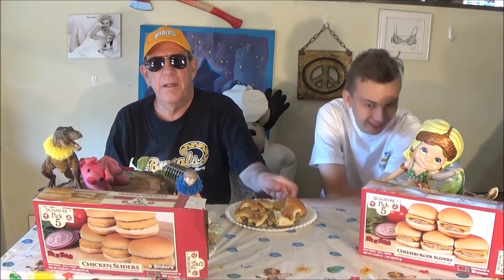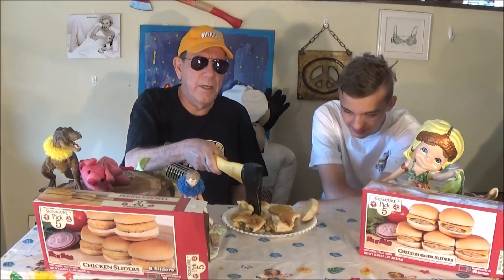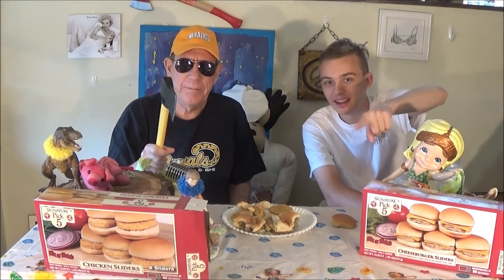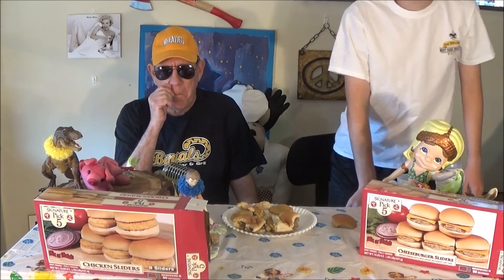If it ain't funny, it ain't worth eating. This ain't worth eating because it ain't funny — it ain't good in the first place. And we'll see you guys later. Bye. That was like the shortest video we've ever done — the shortest one we've ever done. That was so short.